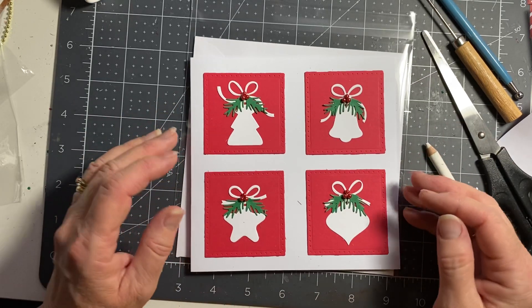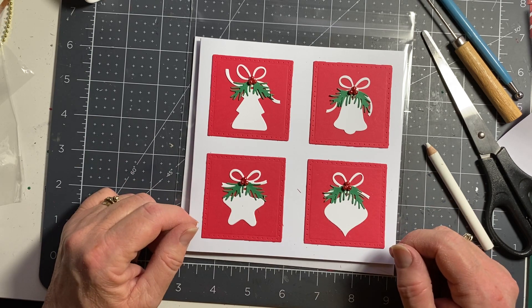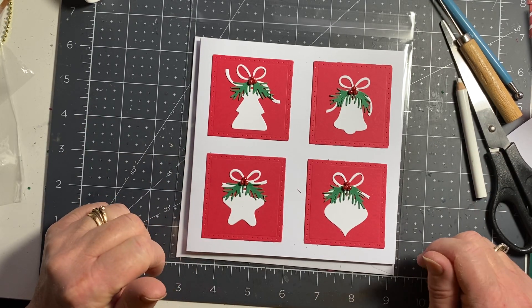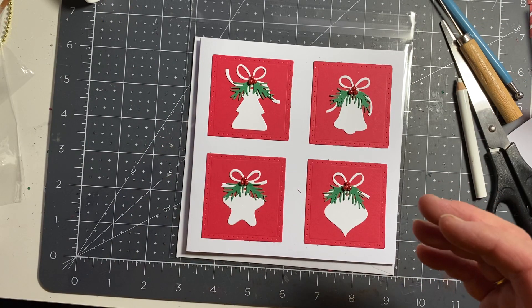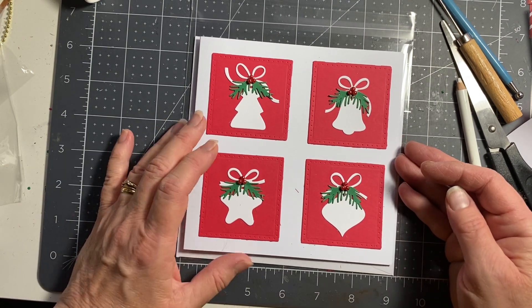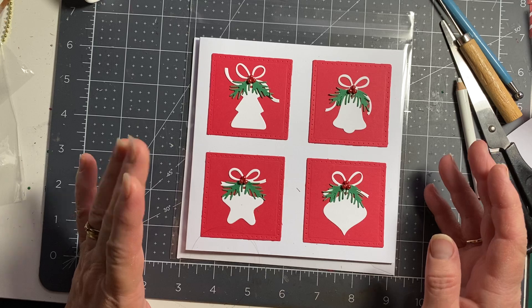Hello everyone, it's Lynn, welcome to my Crafty Corner. I filmed this video making this card — it came up as 14 minutes long, fine. But when I went to straighten it up, because it had filmed on an angle, it went to one hour 25 minutes and it's all gone slow-mo halfway through the video. I don't know why — it's done this once before.